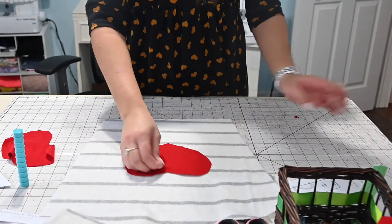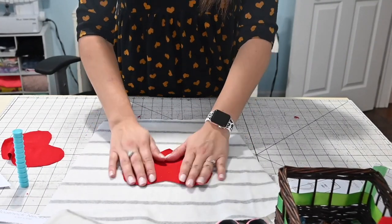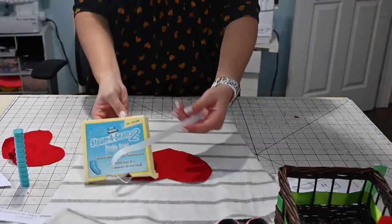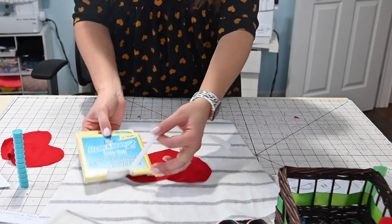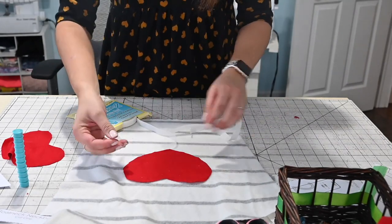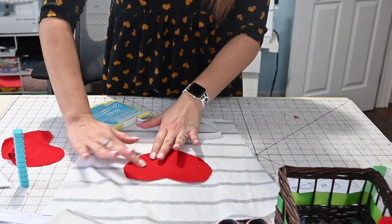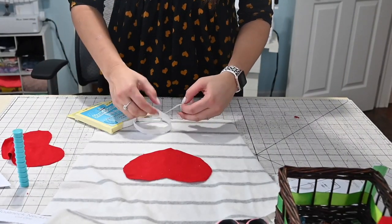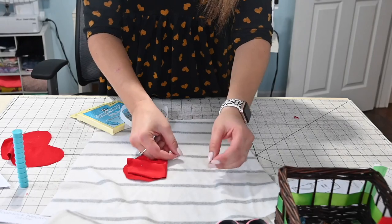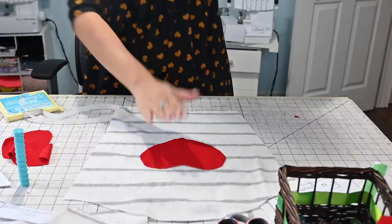Now I know I didn't do the greatest job cutting because my rotary cutter is very dull, but the edges will just look a little bit raw — that's fine with me. You can be as particular as you want to get it just right. I'm going to place my heart right where I want it on my sleeve. Since this is a drop sleeve, I'll position it a little higher, somewhere in the middle. I have some steam-a-seam tape, and I like to use that when doing appliqués because it holds the piece in place so it doesn't move when I go to sew it. I'm going to do that on both sleeves.